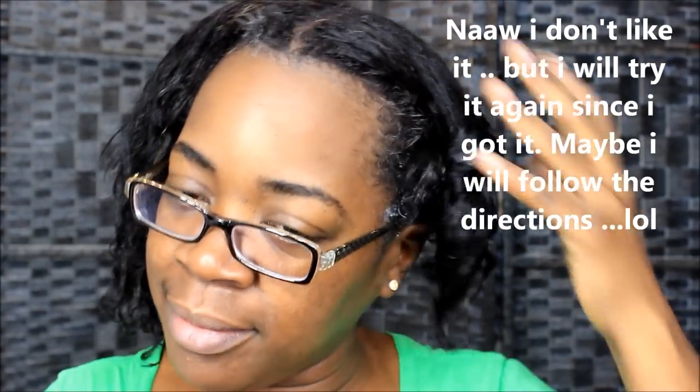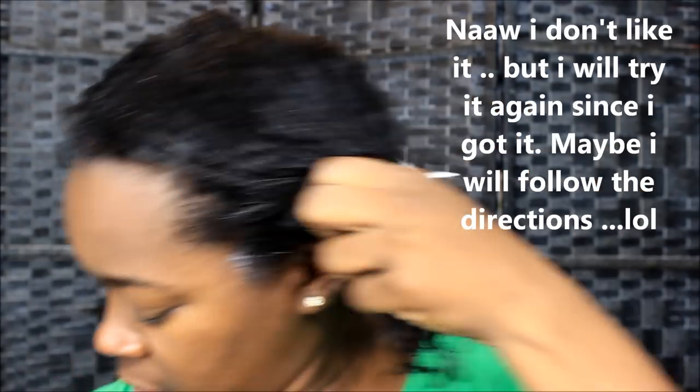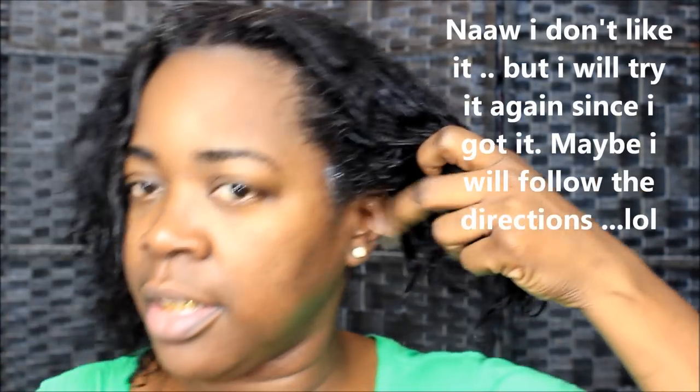My hair feels soft, but it's nothing that makes me go 'whoa, oh my god.' Maybe I'll get that feeling the second time. I didn't even get some product right by my glasses because I had my glasses on when I was deep conditioning. I just feel okay — nothing spectacular is happening right now. My hair does feel softer, but I'm not like 'oh my god, I love this.'